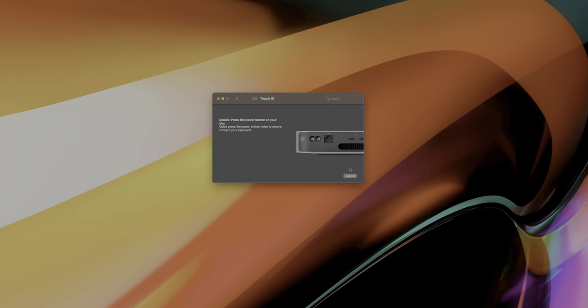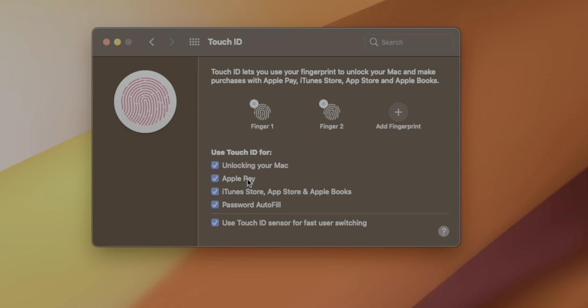A part of the setup process for Mac desktops requires a double tapping of the power button before adding your fingerprint. The process of adding your fingerprint is just like what you've got on the iPhone. And once it's set up, you can choose in the system preferences what you want to use your fingerprint for.